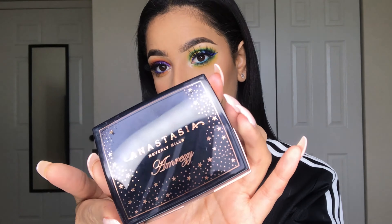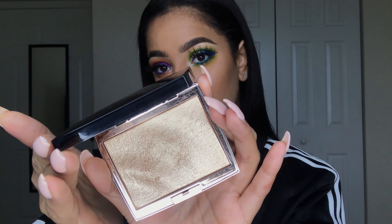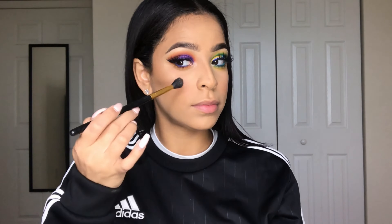Now going in with my favorite highlighter, which is the Anastasia x Amrezy highlight, I'm applying that on my cheekbones, my nose, my chin, and the center of my forehead to really give myself that glowy, dewy look.